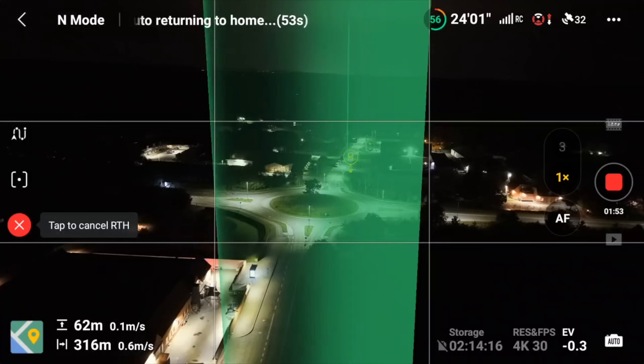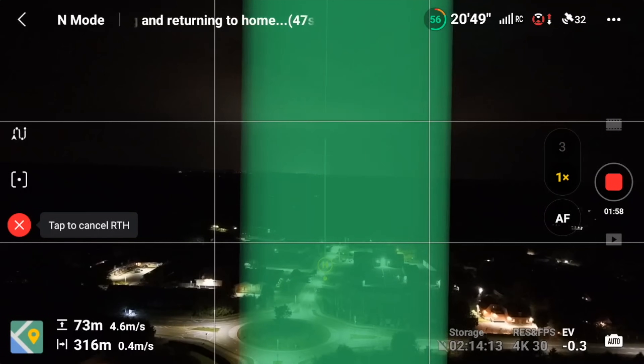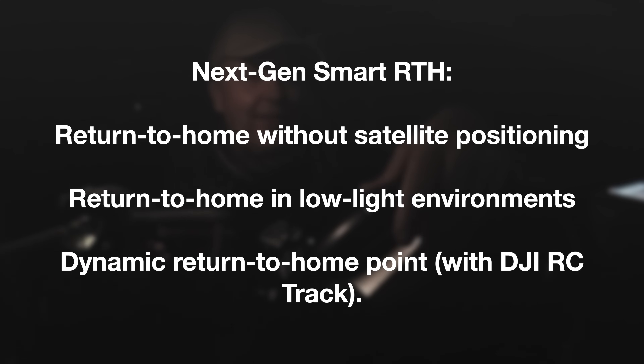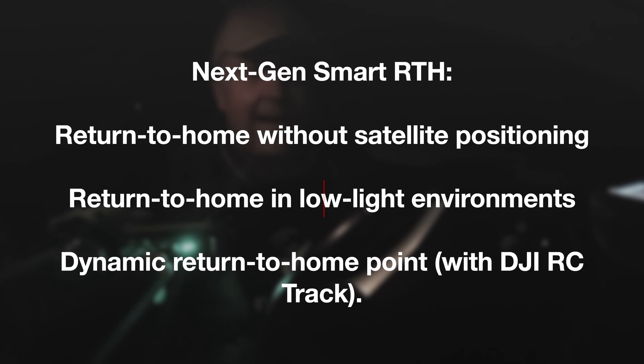In the end we will test the return to home feature, just to see if the claimed return path is something this drone is capable of doing when it's pitch black outside. Let's put it on the launch pad.